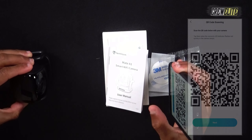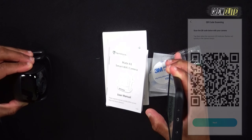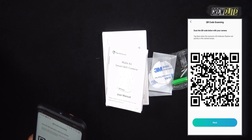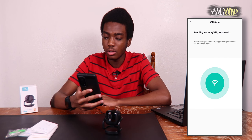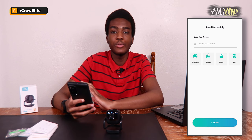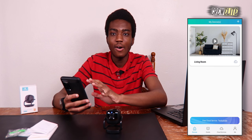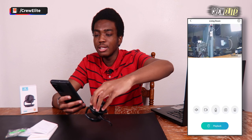Hold the QR code in front of the camera. The LED indicator flashes red to confirm successful pairing, and you'll hear 'Wi-Fi connection success.' The app then searches for the device — once it says the camera was added successfully, you can name it. I'll call mine 'Living Room.' Click confirm and the camera icon appears in the main menu. Clicking it brings up the live view — the camera is working and capturing a decent quality image.